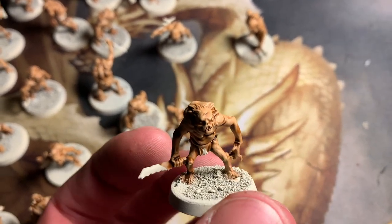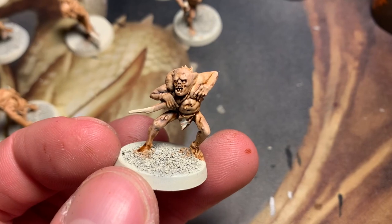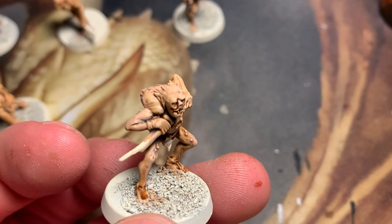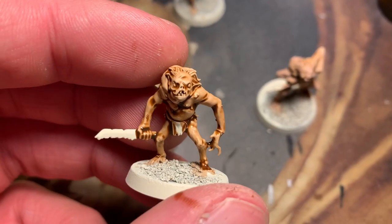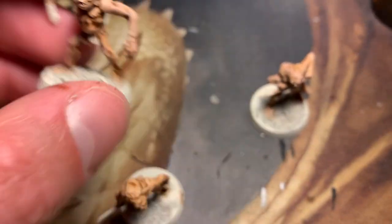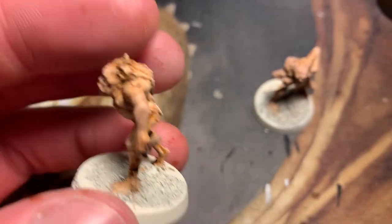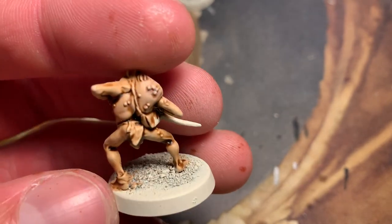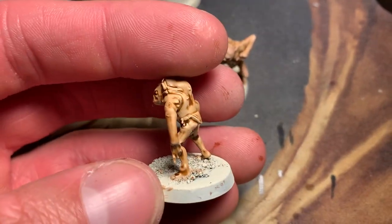I'm gonna take some lighter, kind of tannish pink and just dry brush it across these guys. Actually, I'm not sure if I like how that looks. Let's compare it. So this is without a dry brush, just the contrast paint, and this is with a dry brush. He still looks bad, I need to touch him up. I don't know if I like how this looks — it's kind of dusty.